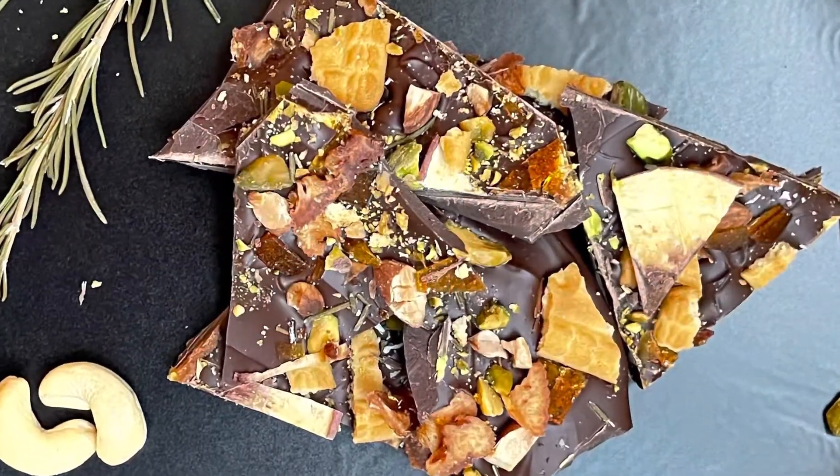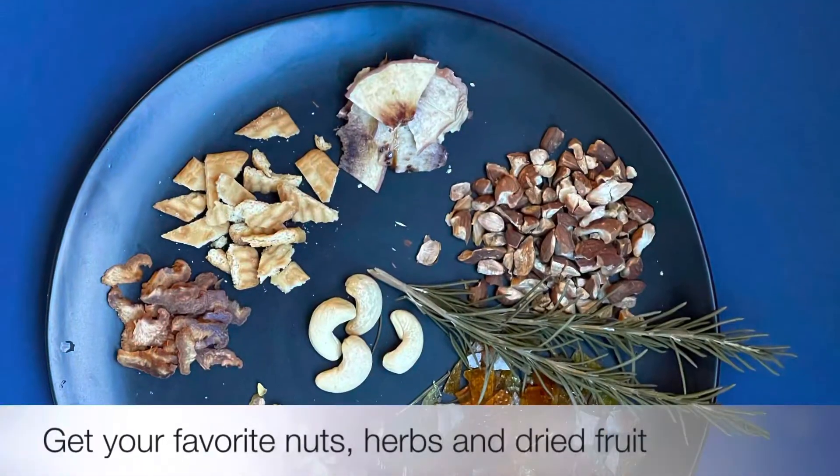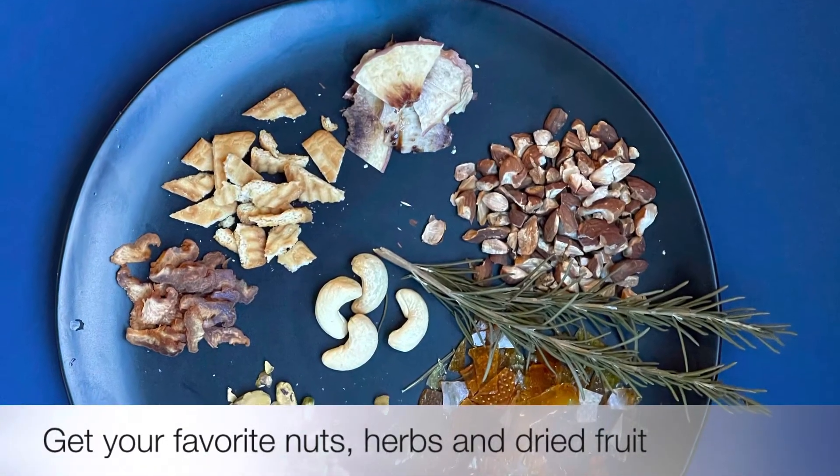Hi there! Let's make some fun Rocky Mountain chocolates today with some nuts, herbs and dried fruit from the pantry.